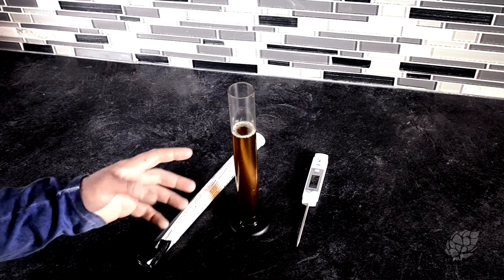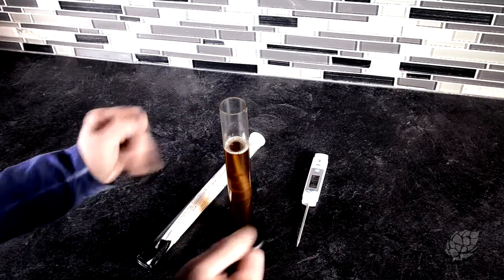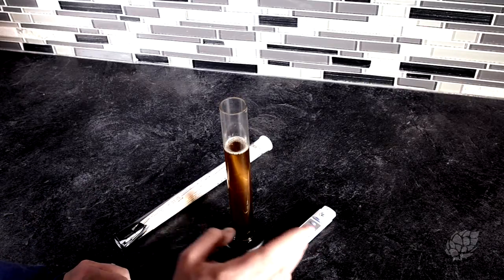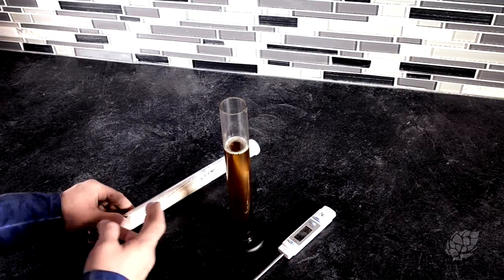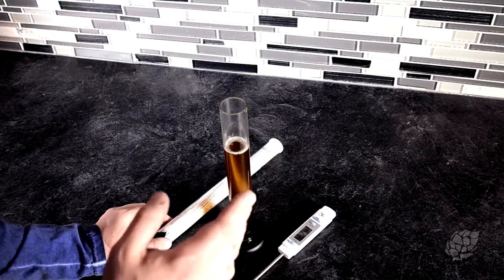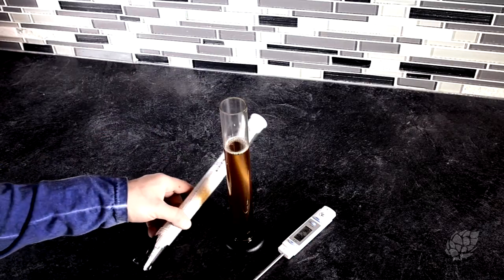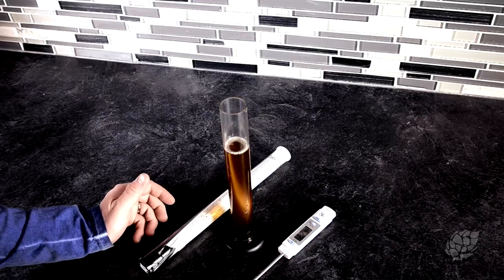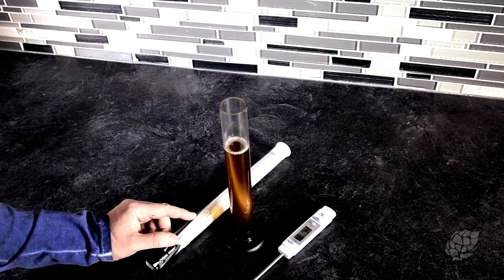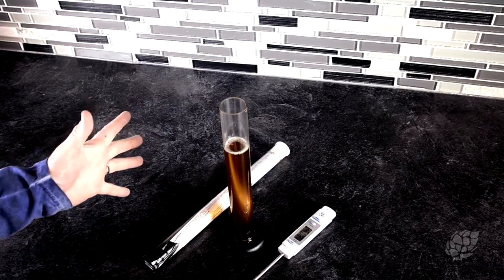What I have here is a sample of my fermented and attenuated beer. I've got my hydrometer and my thermometer. With this hydrometer, 60°F is where it's properly calibrated. You can adjust for temperature change, but why not actually read at the proper temperature? This is what it's calibrated for — you're not relying on math, and it's potentially more accurate.